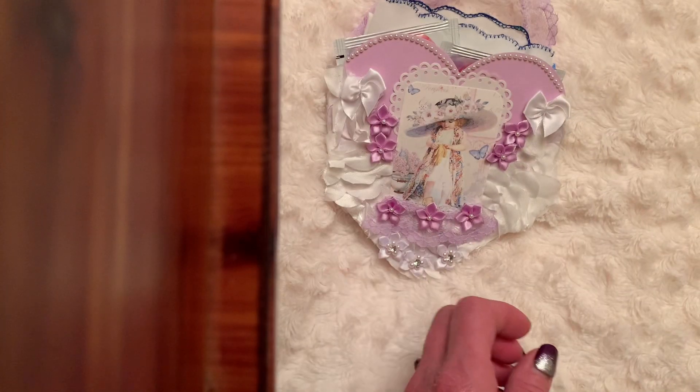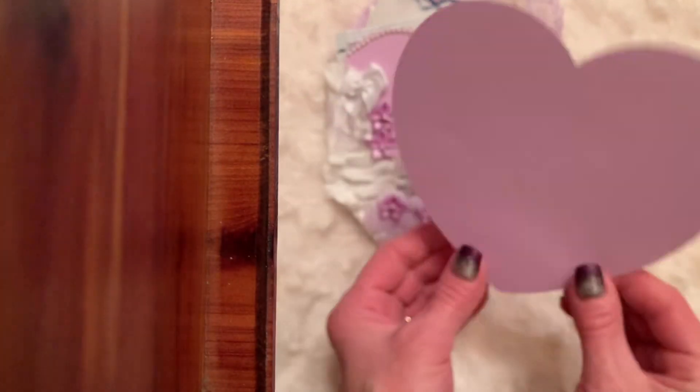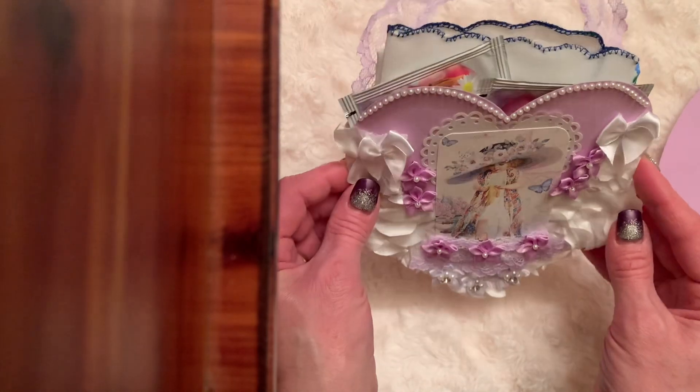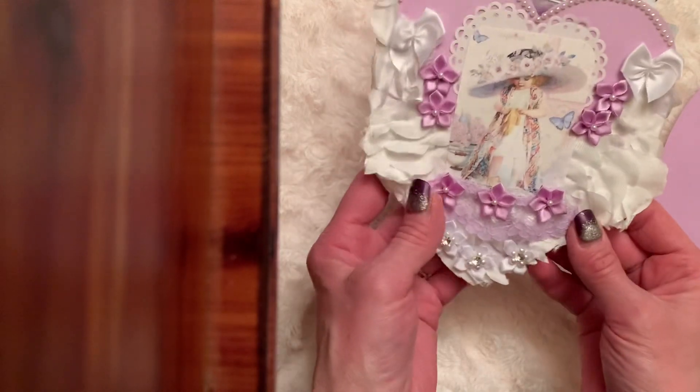So I took two of the purple hearts and made a pocket. I simply took two of these and used the fabric as a gusset so that it would expand if I wanted to put something in it.